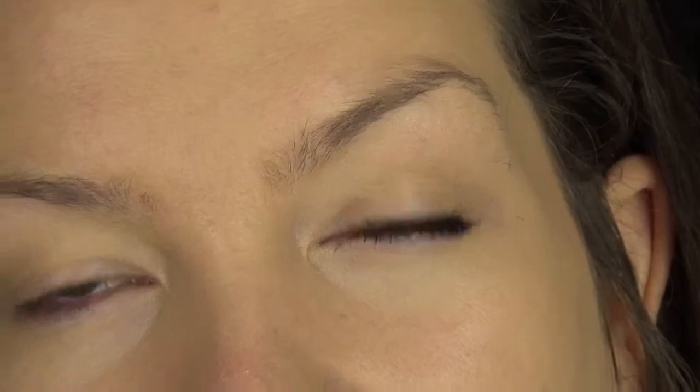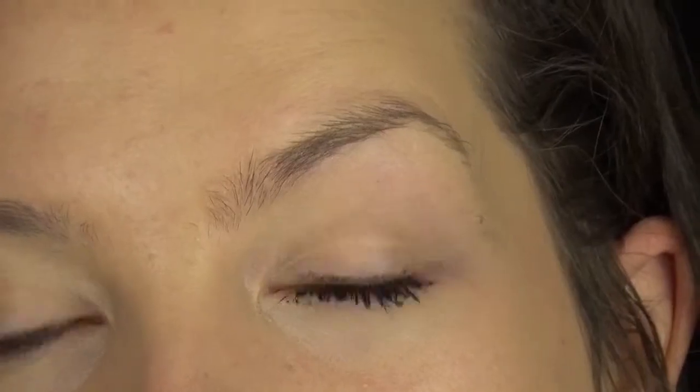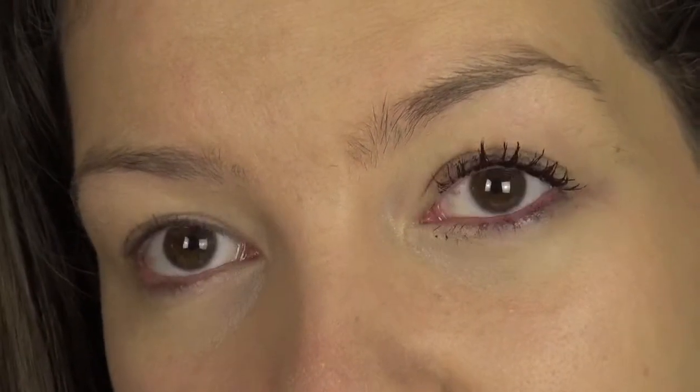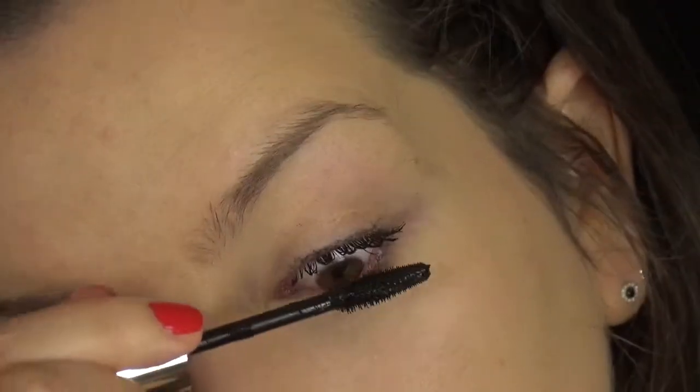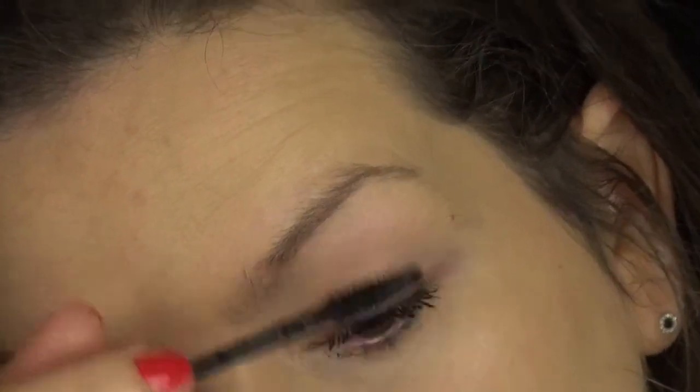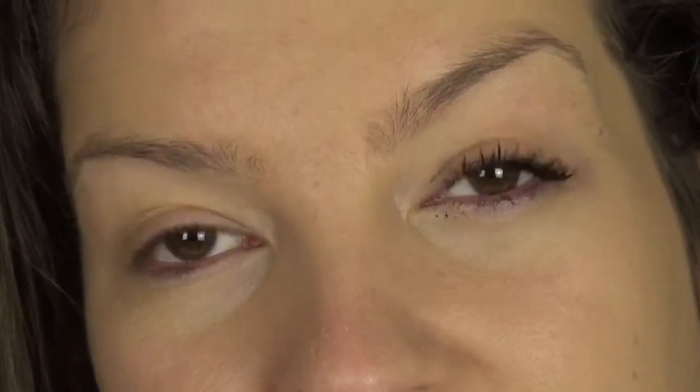Okay, so two coats — I think it is definitely enough for a day look. You can definitely see the lashes. I sneezed several times, so I think that caused the lashes to stick together; they weren't together before. I managed to separate them just a little bit. Anyway, let's do the other eye.